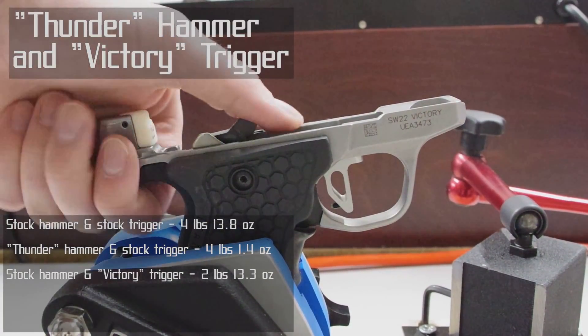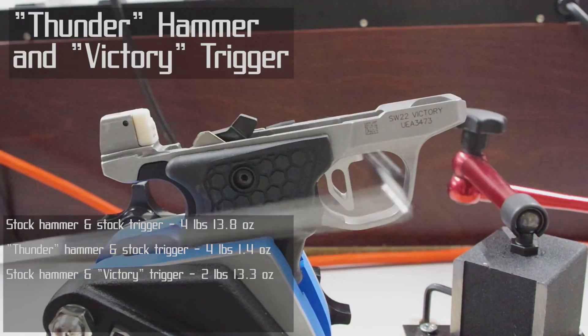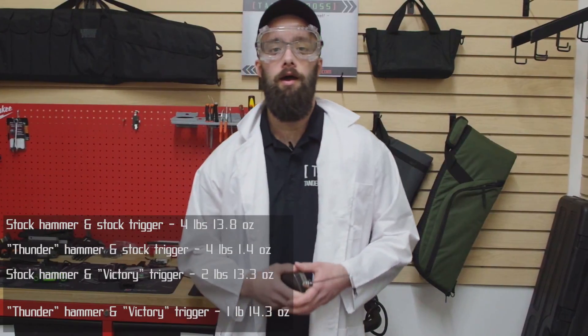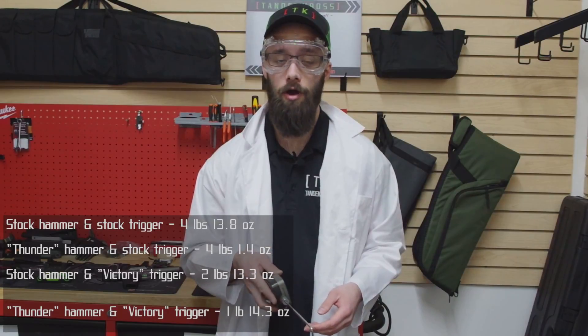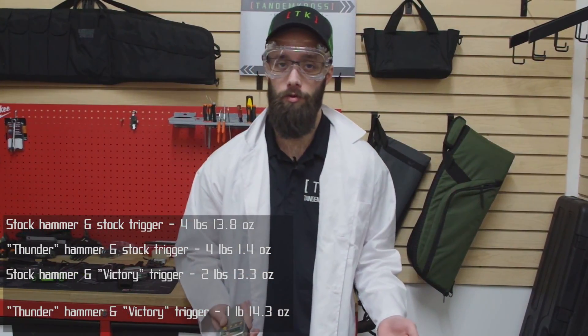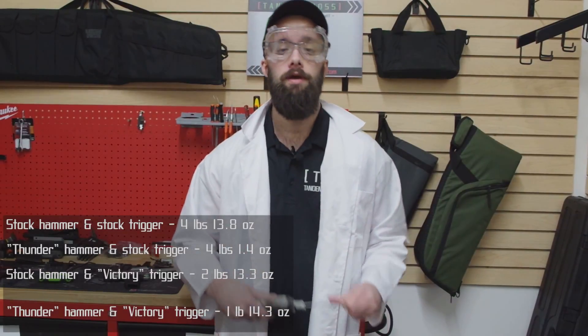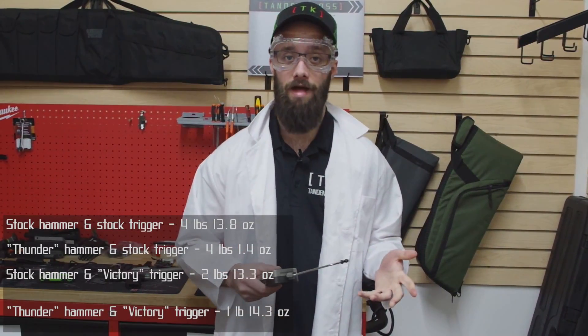For all of these trials I've been pulling in the middle of the trigger to keep things fair, because with the curved stock trigger you have no choice but to pull in the middle. With a flat-face trigger though, like our Victory trigger, you can pull at the bottom, which gives you more leverage and thus a lower trigger pull weight. What I'm going to do now is run two more trials for each of the combinations of mods that had the flat-face trigger.